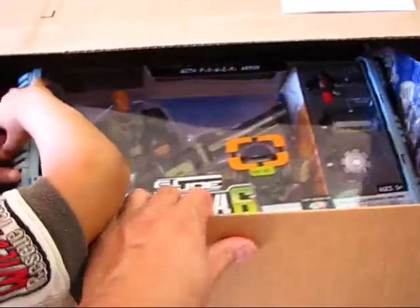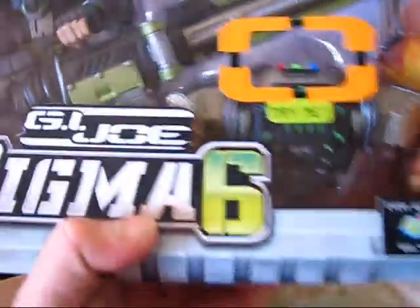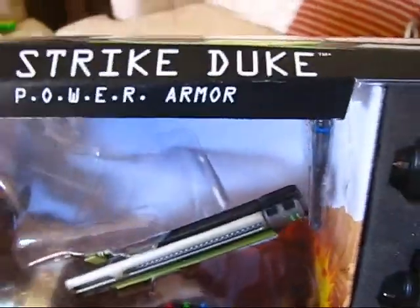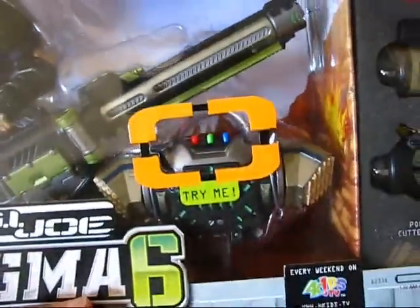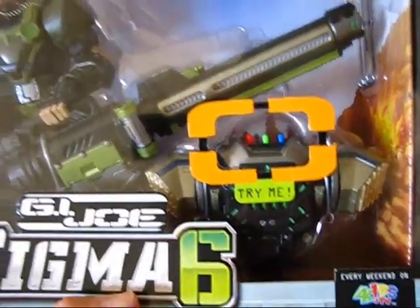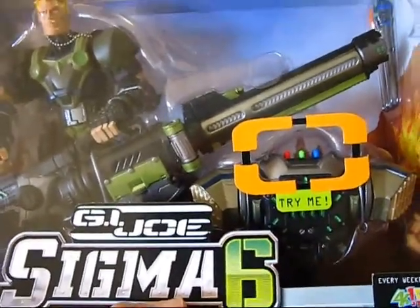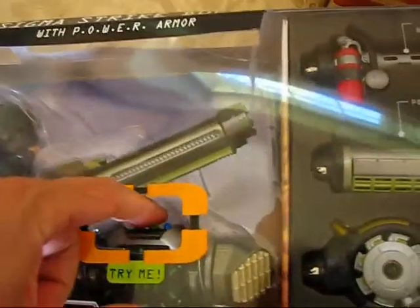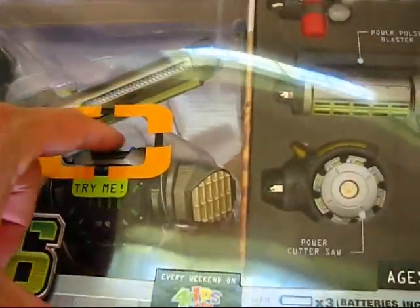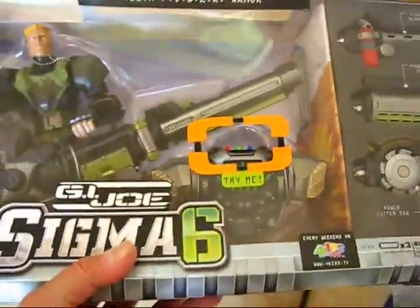What else is this? This is a G.I. Joe Sigma Six — the Sigma Strike Duke. I already have, I think, three or four of these. But this guy was only on sale for $3. Which is a really great deal. And you can see it's got lots of sound effects on there. This is a pretty nice set, especially at the price that I got it for.